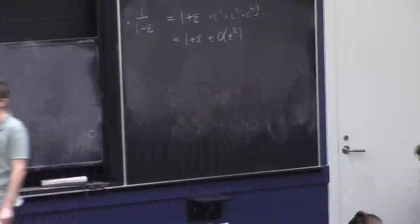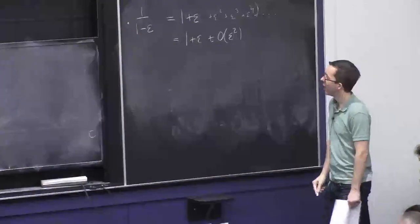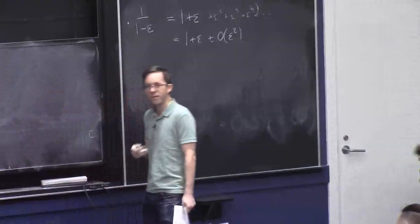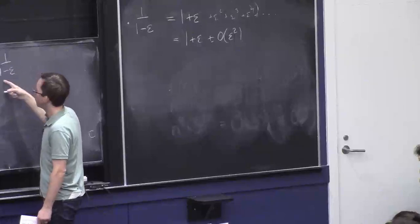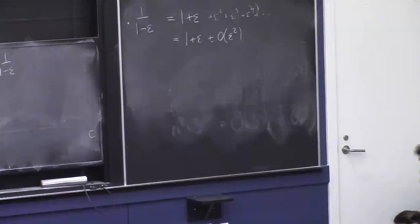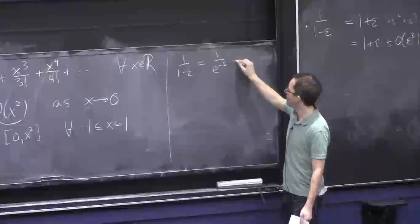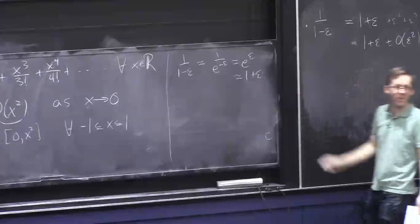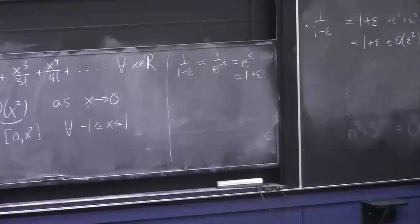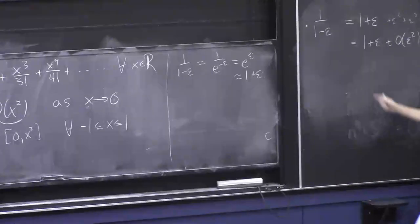In fact you can kind of derive this from the e^x fact. This is not 100% precise, but: 1−ε is basically the same as e^{−ε}, so 1/(1−ε) is basically 1/e^{−ε} = e^ε, which is approximately 1+ε. It's totally justifiable — it's something I noticed when preparing the lecture and it illustrates just how useful the e^x ≈ 1+x fact is.